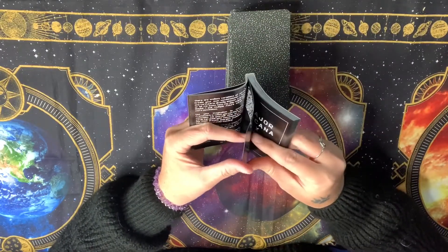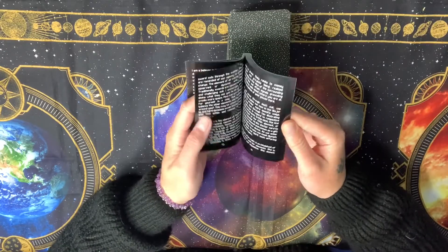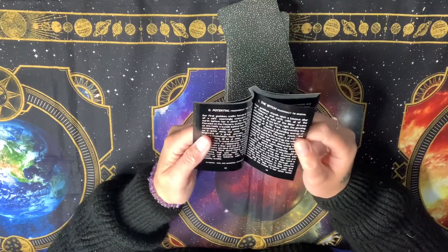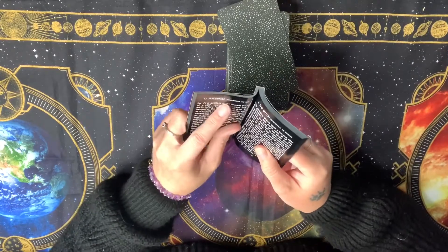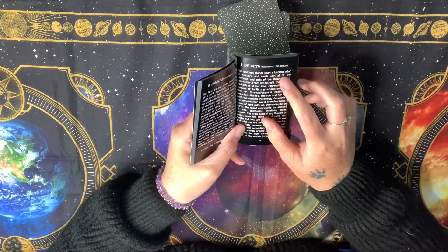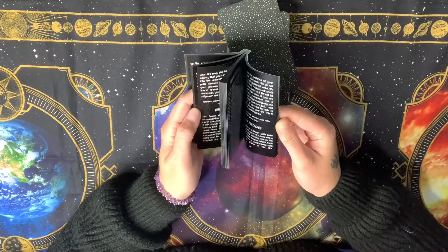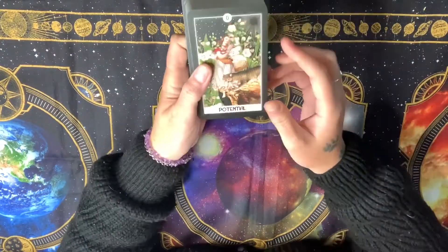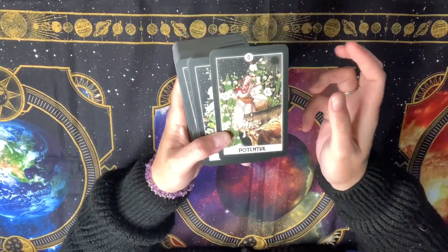There's also information about clearing and card symbolism, and then the cards are laid out. The first card is not the Fool — it's 'Potential,' which is interesting. It says traditionally Fool, but they've called it Potential. The second card is 'The Witch,' replacing the Magician. So the cards are a little bit different and it's going to take some time to learn the deck. I kind of like that it's called Potential because the Fool is a card of potential — it comes with that naive energy.